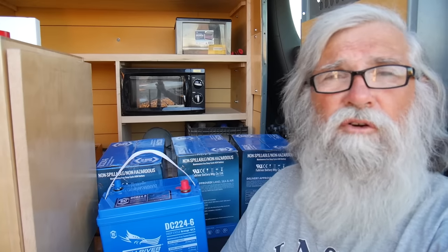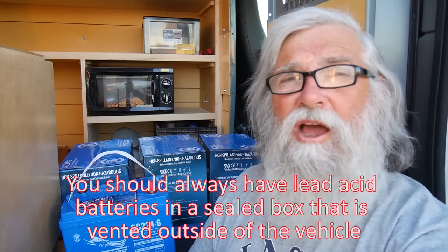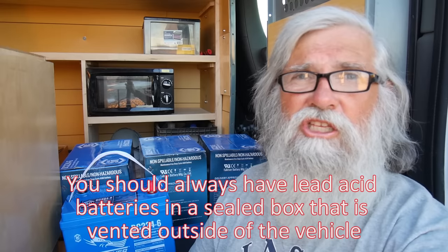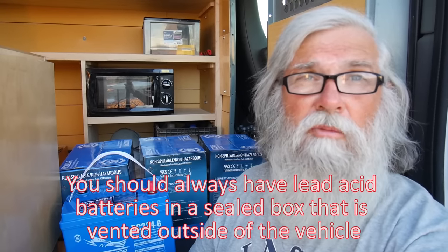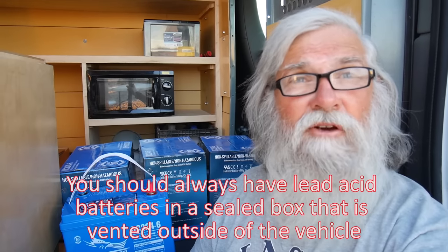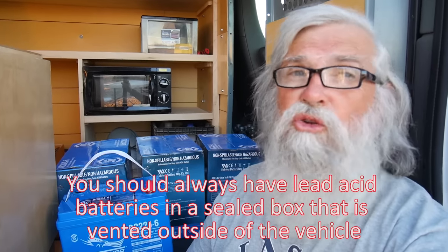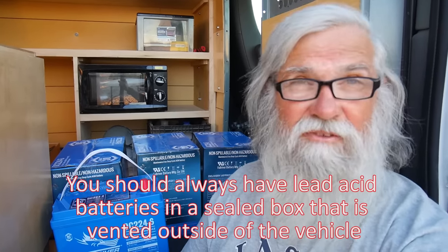I went ahead and bought these four AGMs. My last ones were lead-acid. I had them in my van for over five years and they were never vented. I'm not concerned about the off-gassing — with solar it's treated so gently, I think the risk is very minimal. However, it's a violation of all safety rules. Never have a lead-acid battery unboxed and unvented in your van. Don't do as I do — follow the rules and be safe.